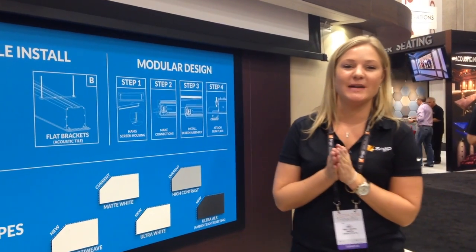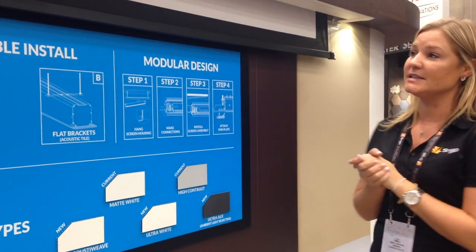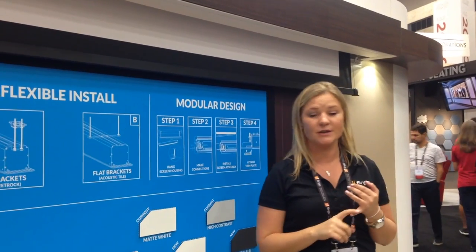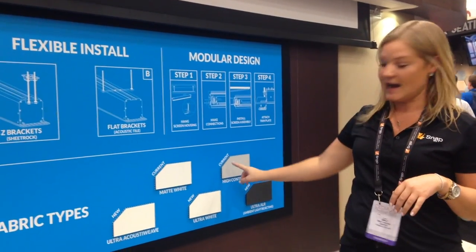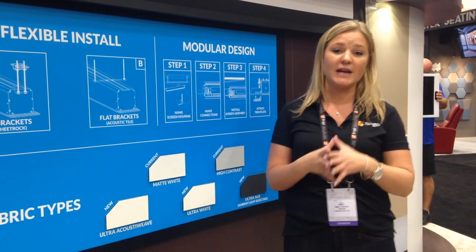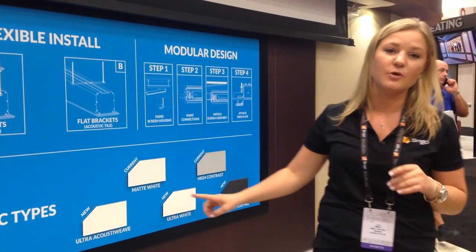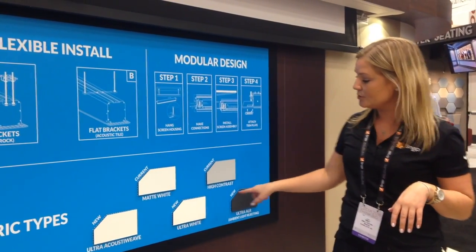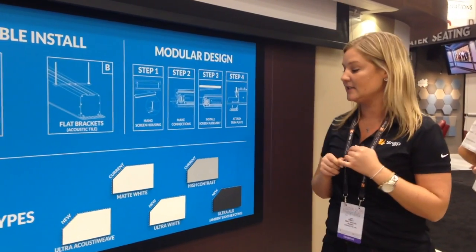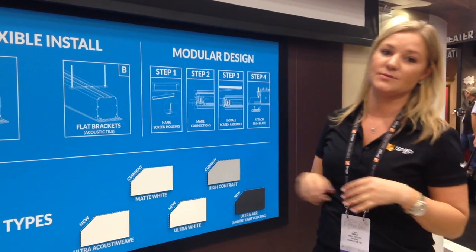Hi, I'm Emily Heichel, Product Manager at Snap AV for Wraps Mountain Film Streets. Coming new this year are our recessed film screens. They'll be launched in three materials: flat white, high contrast, and an ultra-acoustic material. This ultra-acoustic material is brand new to us this year and will be replacing the current acoustic material — it is 4K compatible. This will launch in Q1 of 2017 in fixed screen, on-wall motorized, and recessed screen formats.